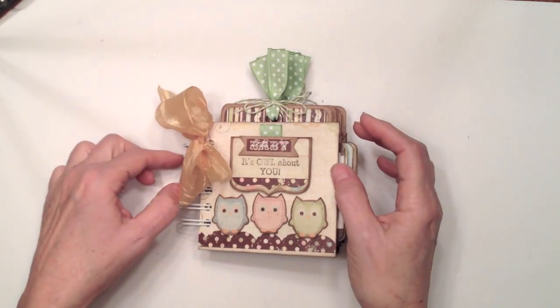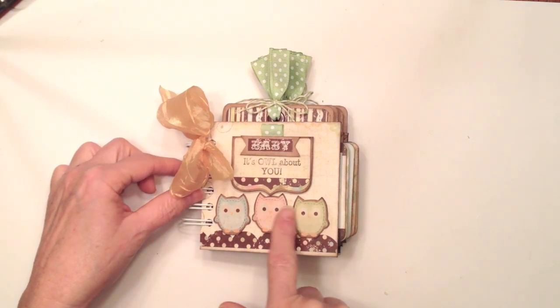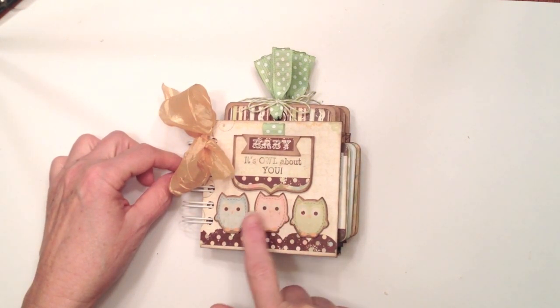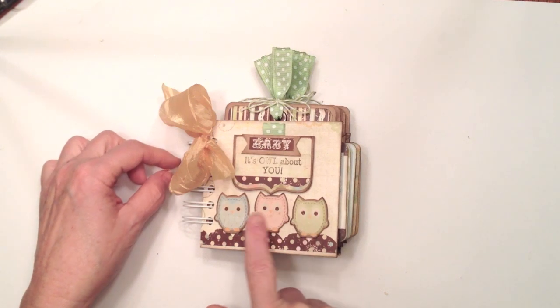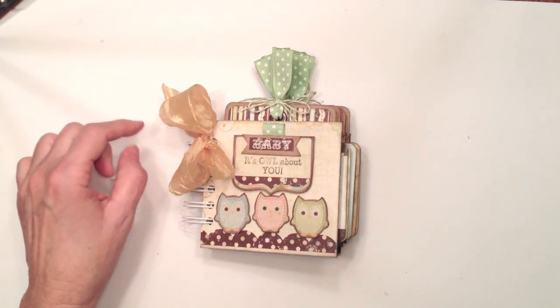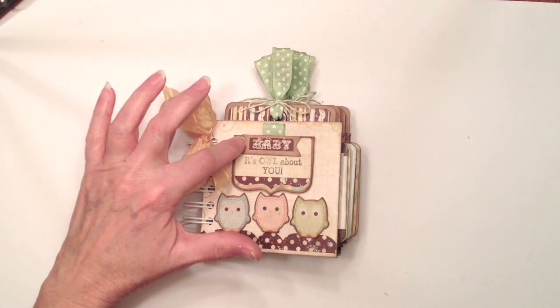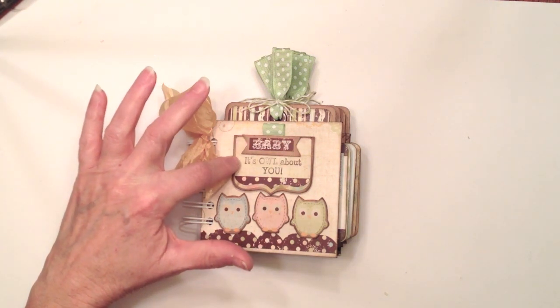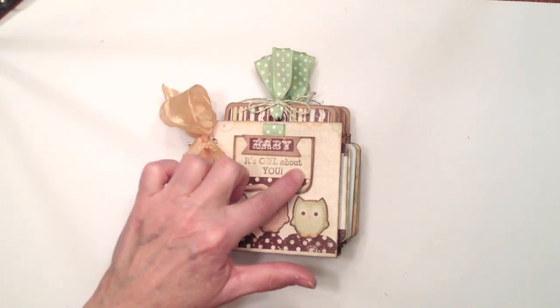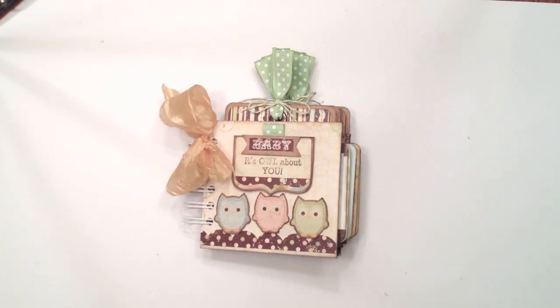On the front cover, these three little owls are darling — they were stickers. I went ahead and layered them on top of some craft cardstock and put them on foam tape. I put three little owls down here and a little sticker that says Baby on a little banner, also on foam tape. Then I stamped my sentiment: Baby, It's Owl About You — and the 'It's Owl About You' is from the Cards TV For the Birds stamp set.